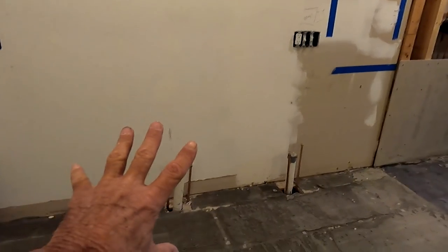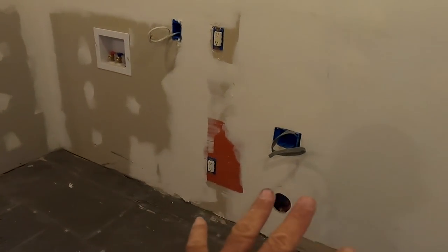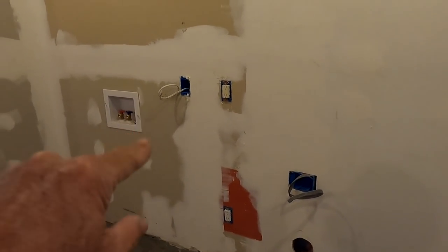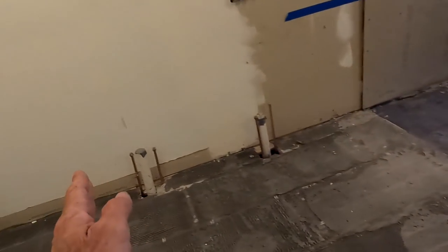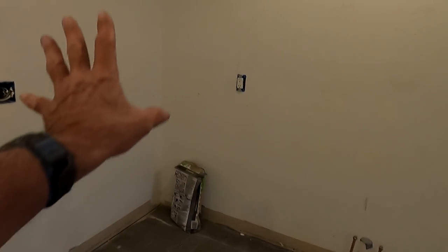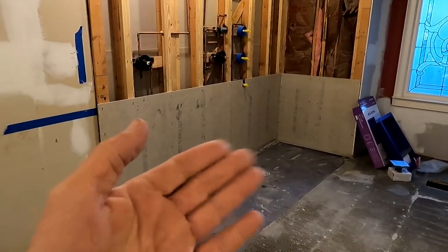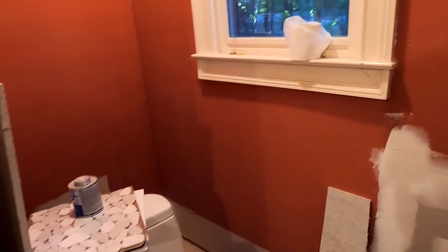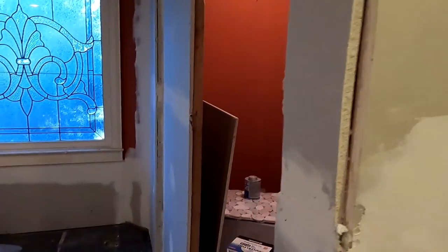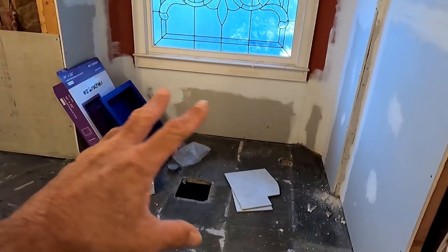Eventually there's going to be a double vanity going over here. There's going to be laundry over here — washer and dryer sitting over here. And then off to the left there's going to be a cabinet of some sort, a linen closet or linen shelf. This is going to be the shower. And then you have the toilet closet sitting over here — maybe it was a toilet closet already, I don't know. I wasn't here for all of this part.